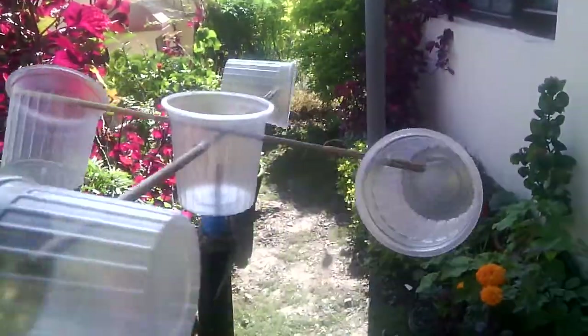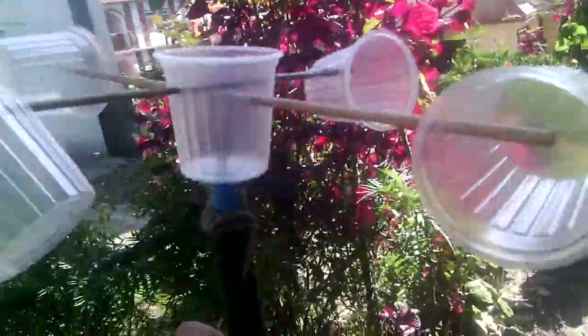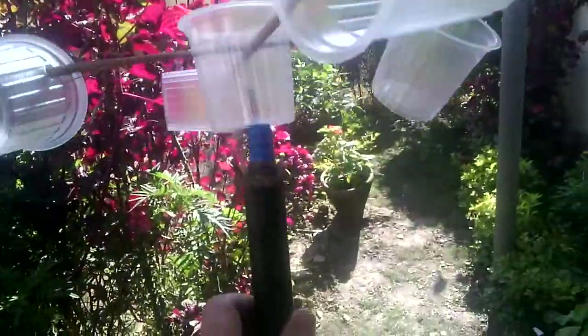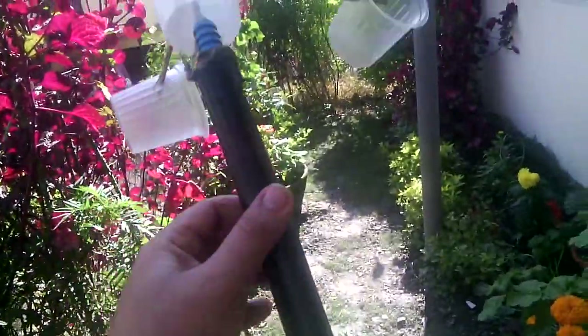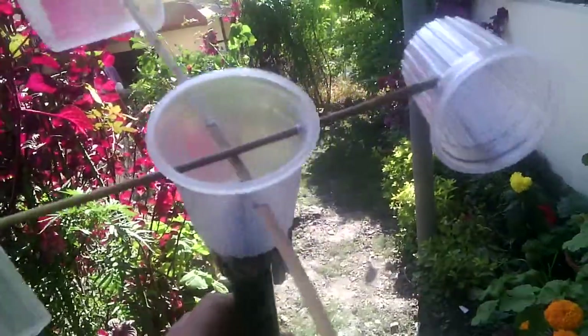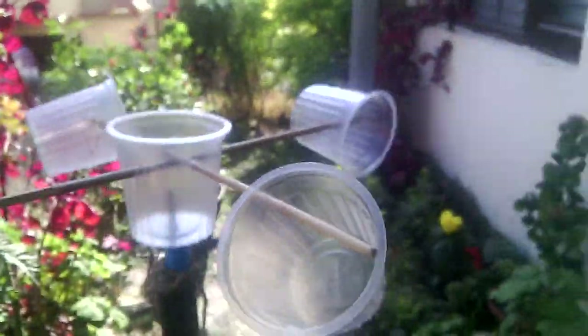Let me check it when there is appropriate wind — it is still rotating now, but not very strongly. It is a very basic prototype — you can see I'm just holding it on a pipe. If you can make it as a fixed arrangement, you can have a better result. Thank you very much!